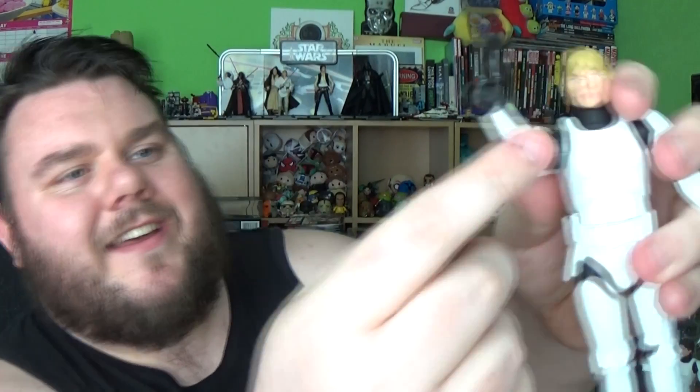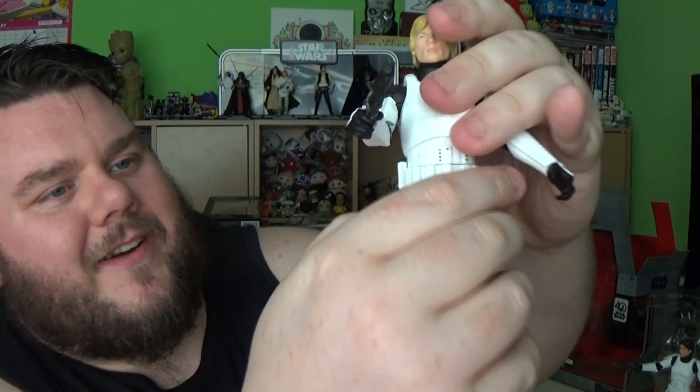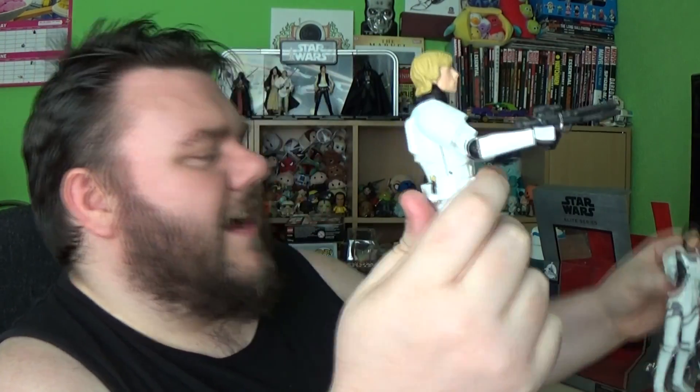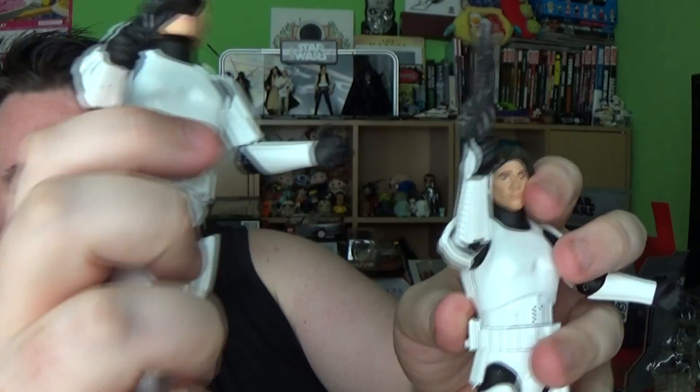Luke has come with a tie around the gun, so I'm a bit dubious to take that off, because that normally means they are a bit rubbish at holding their own accessories. He's holding it pretty well though — it does wobble around quite a lot, but it is there. One thing I noticed straight away — it might just be my particular figures — but they do feel very loose around the legs, so when he stands up he feels like a ballerina, a bit wobbly and unstable.